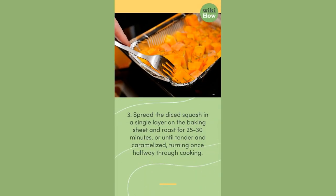Third, spread the diced squash in a single layer on the baking sheet and roast for 25 to 30 minutes, or until tender and caramelized, turning once halfway through cooking.